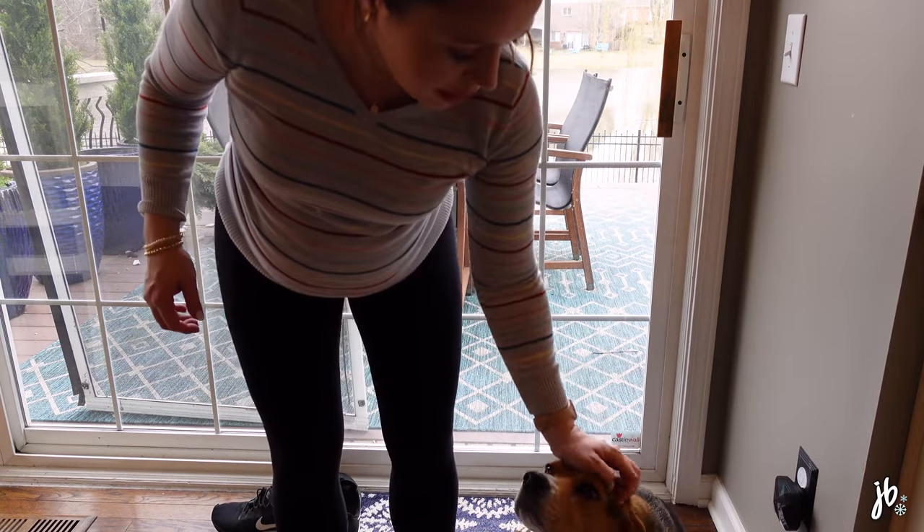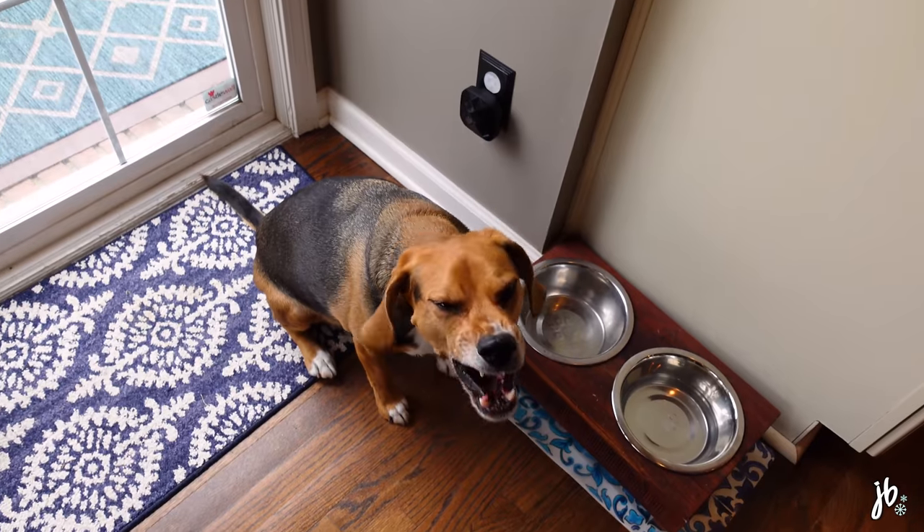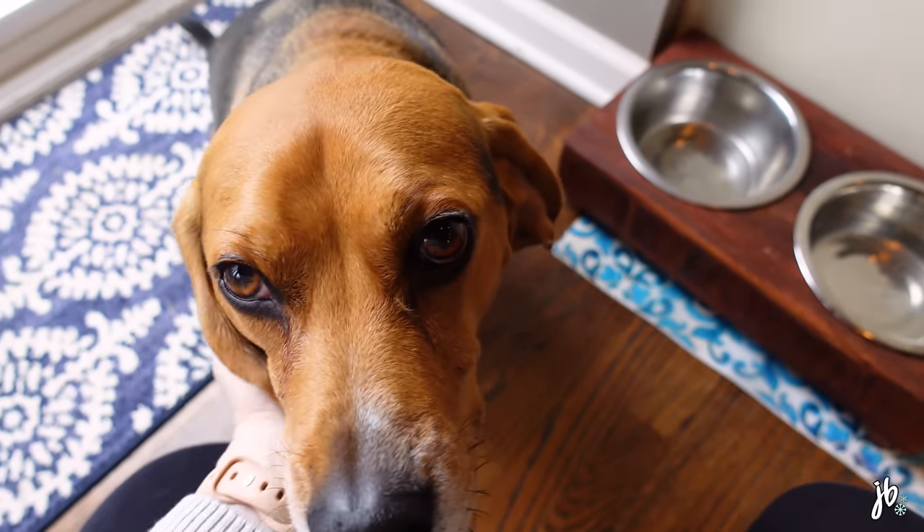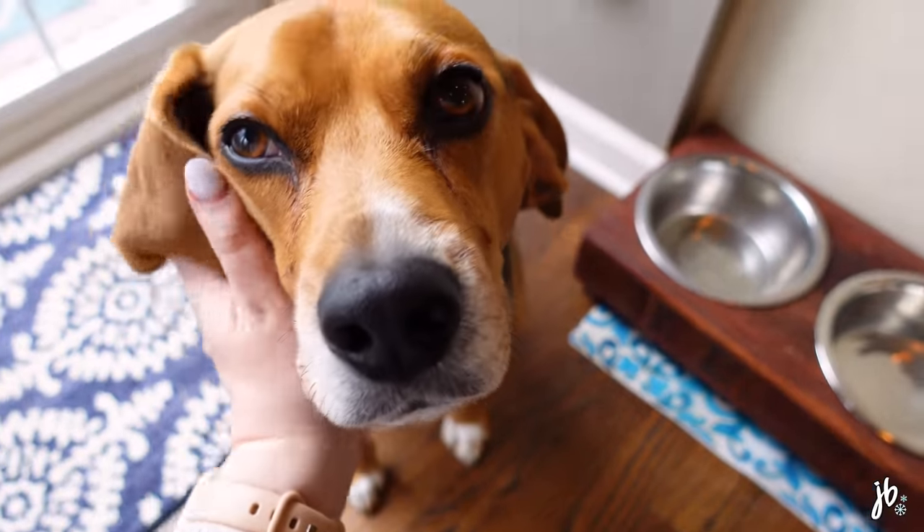Did you see any squirrels out there? Little update on Pinocchio — he's feeling much better. So basically we found out through x-rays at the vet — if you saw my last vlog he was just having trouble walking, it looked like his back left leg, and they thought maybe it was something to do with his knee, like he just pulled it weird or maybe tore a muscle.